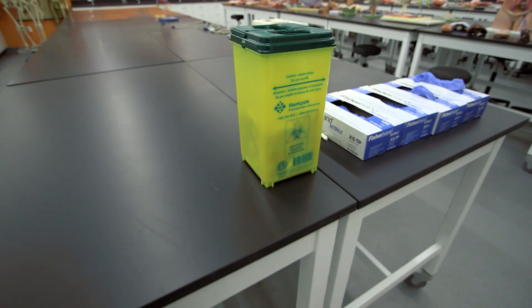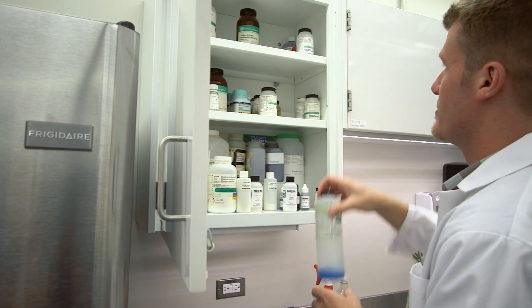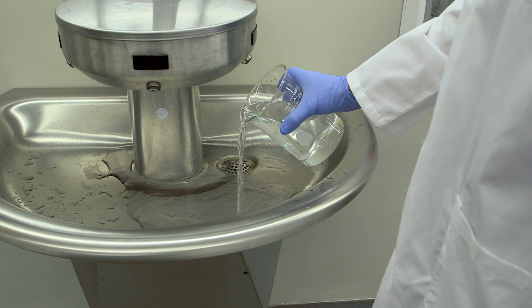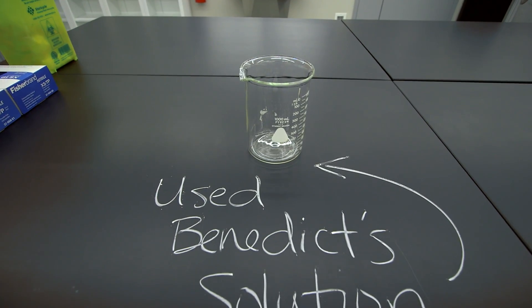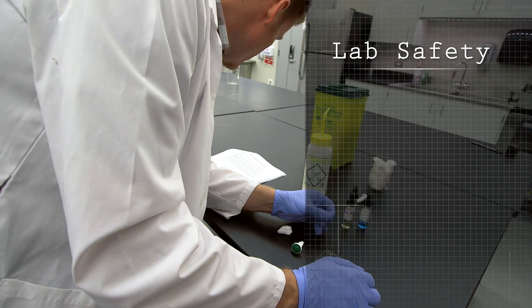We have sharps disposal containers that are out when necessary, or kept in the cadaver lab. When we're doing physiology experiments, we may need to do some chemical disposal. Some chemicals can go down the drain; others must be disposed of using special precautions. Be sure to pay attention to the instructions given during the lab talk.